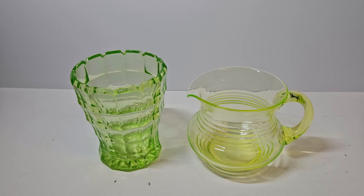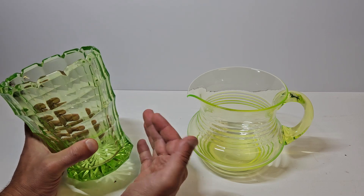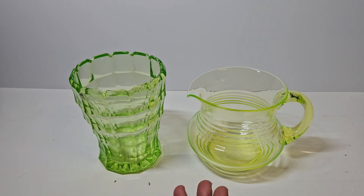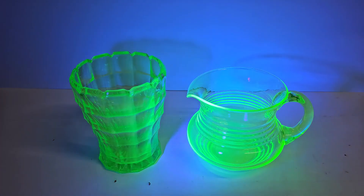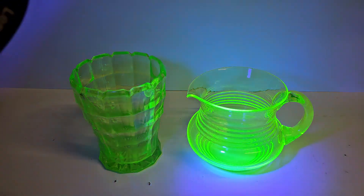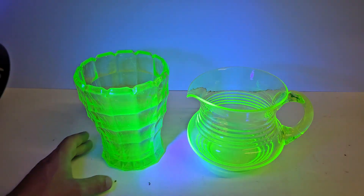On to the fun part now — how to identify uranium glass. Some uranium glass will actually register above background radiation on a sensitive Geiger counter. However, this is very rarely the case, especially for smaller items with a lower concentration. Instead, the best way is to use a UV light, also known as a black light. Using a UV light, you'll see this wonderful glowing effect, a property known as fluorescence, and that is our key indicator that we are dealing with uranium glass and not just glass that is green.